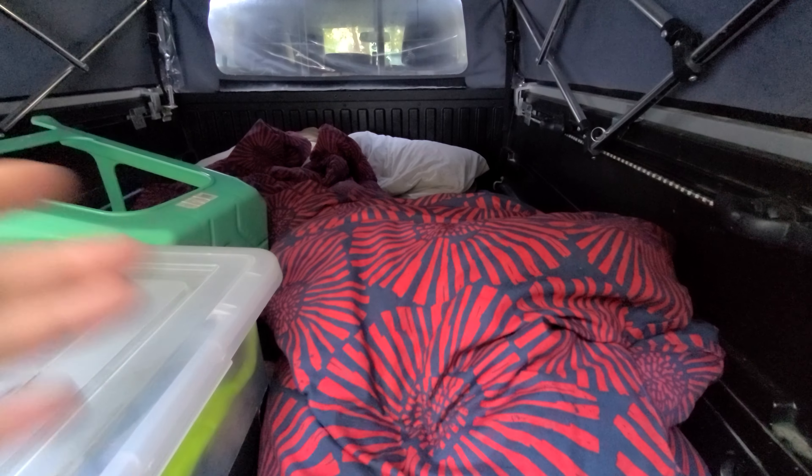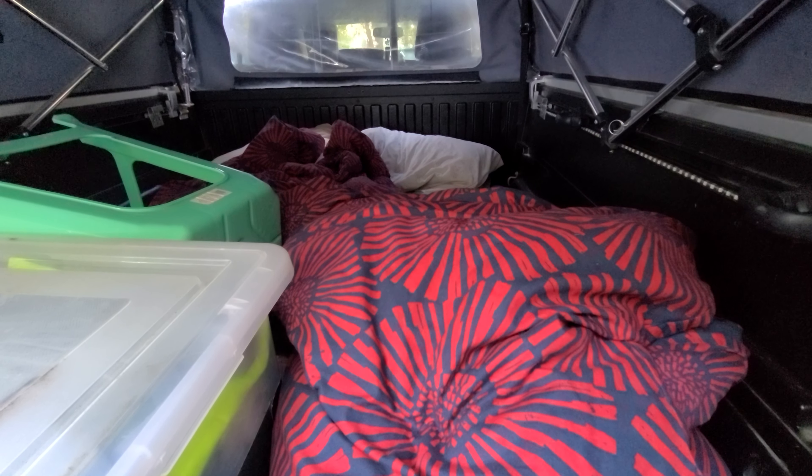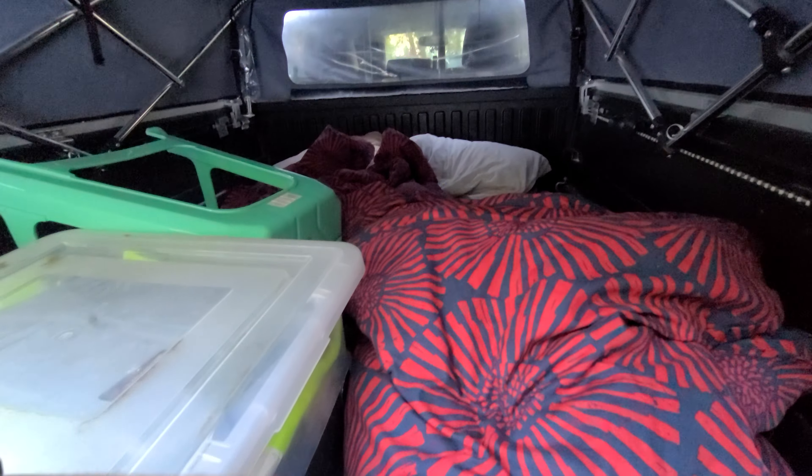Sorry for my little mess back here. But I have an Ikea twin mattress here, and then I layer it up with some blankets and a pillow. I'm about 5 foot 10 and the twin mattress fits back here. I can sleep fine and roll around fine. It actually fits two people — me and my girlfriend.